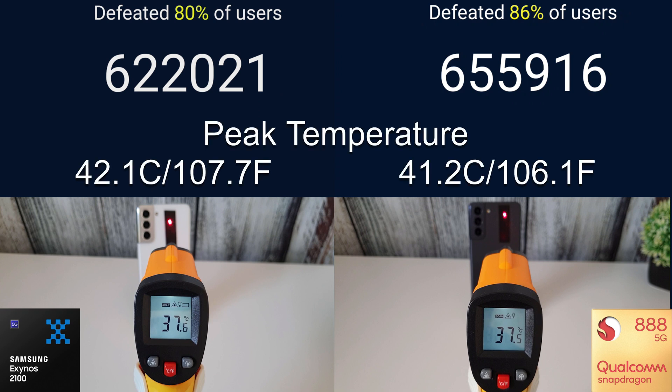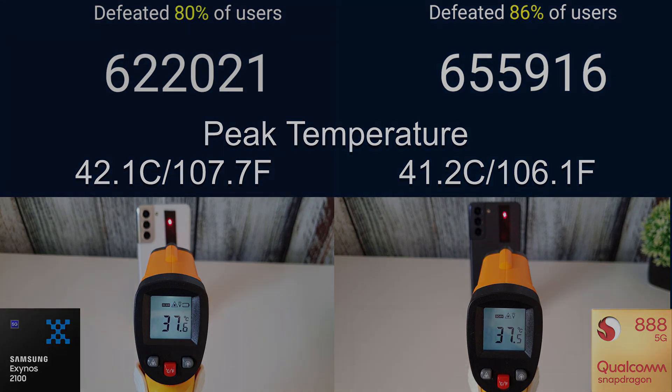We had a peak temperature on the Exynos of 42.1 degrees Celsius, or 107.7 Fahrenheit, and on the Snapdragon 41.2 degrees Celsius, or 106 Fahrenheit. Not much between them — a degree or so. But the Exynos is still being beaten by the Snapdragon in score by about 33,000 points, as we would have expected.